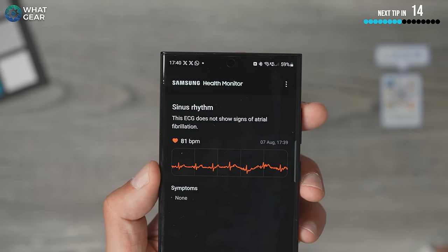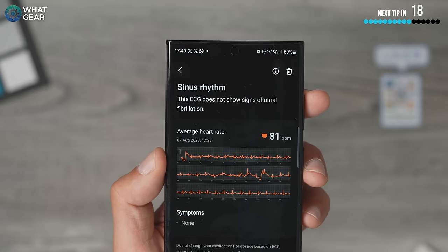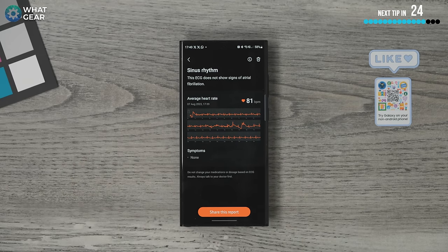The Samsung Health Monitor app keeps all the data available in nice diagrams so you can look at it in depth. And yes, I am feeling a little stressed out right now — making these videos is stressful — so a little thumbs up and subscribe might help me relax a little!